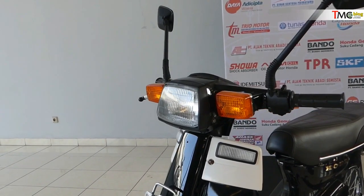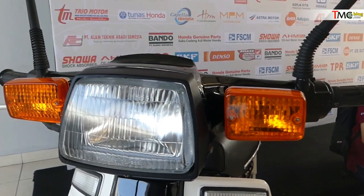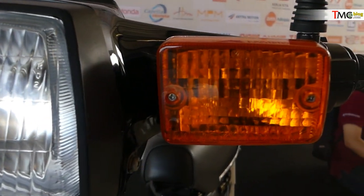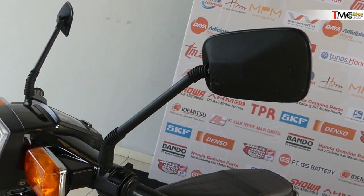Let me show you the detail-detail-nya, it can be a reference for you guys. For example, this is a lamp that is stainless, with a stander bermica KGD, if you can see it from the side. This is a spion for Honda C800, it's like this.